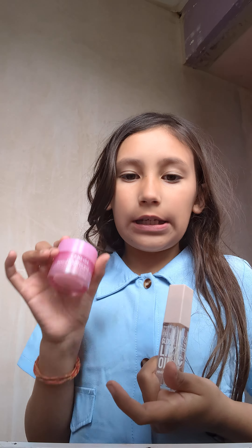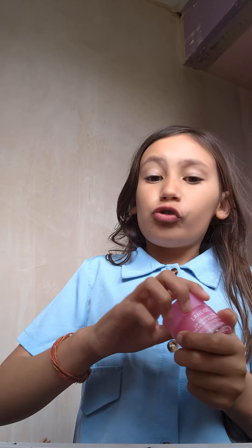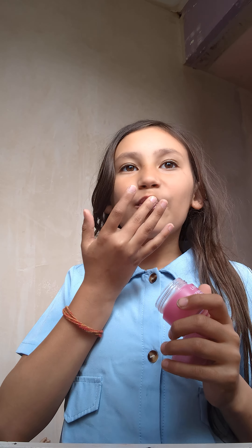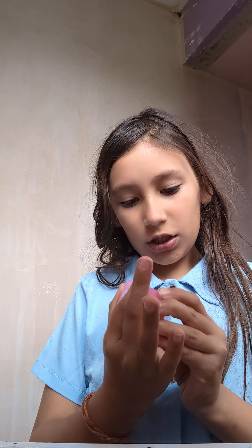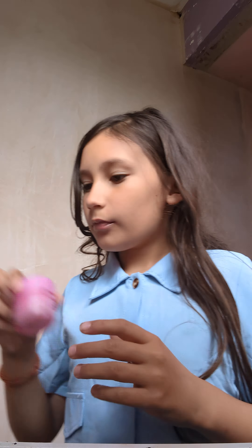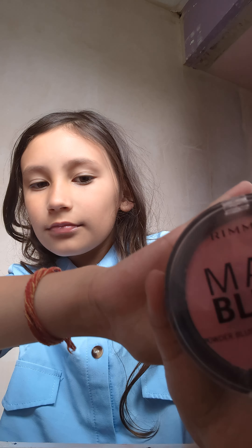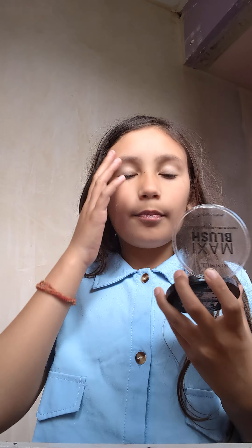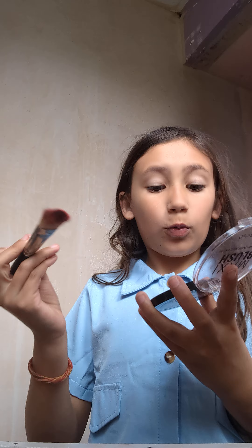Then I go in with my lip gloss or liner — I'm doing the liner today. This lip mask is the sweet candy one. Next I'm going to do blush today — you can see it there. It's the Maxi Blush one. I always have to open it with my teeth otherwise it won't open.